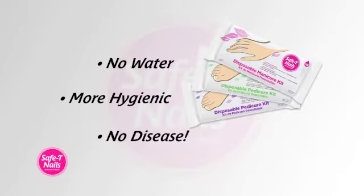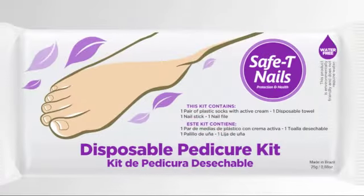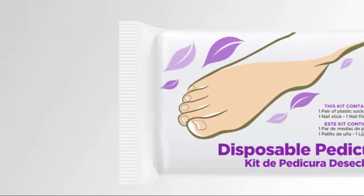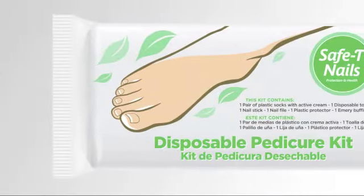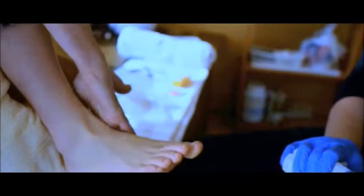Many clients have tried our product and are amazed by the high quality and spectacular feel of their hands and feet. The Safety Nails Glove contains a cream especially formulated in our laboratories for this treatment, leaving hands and feet soft and pampered.